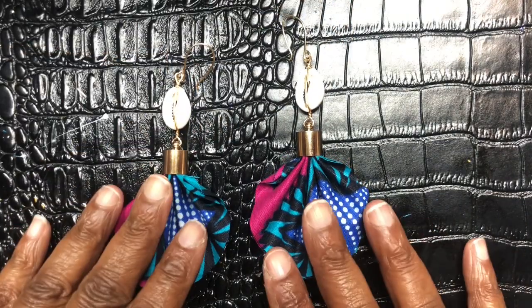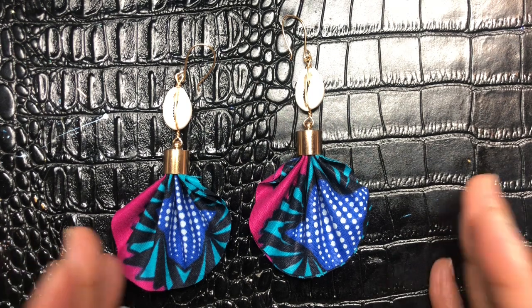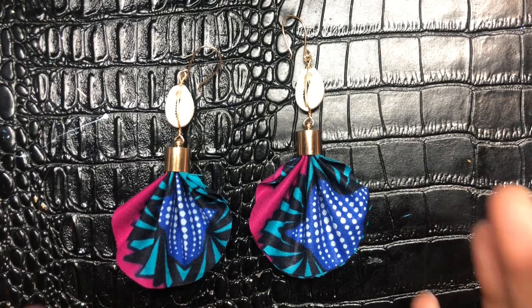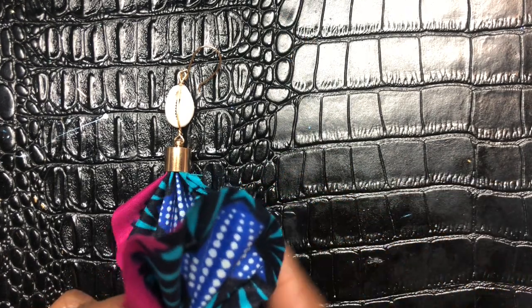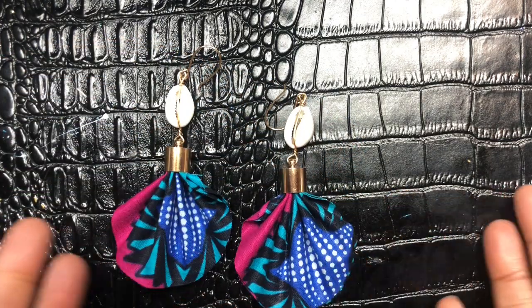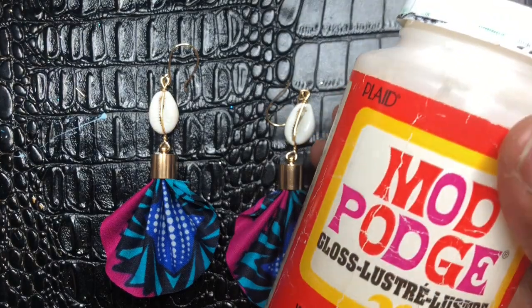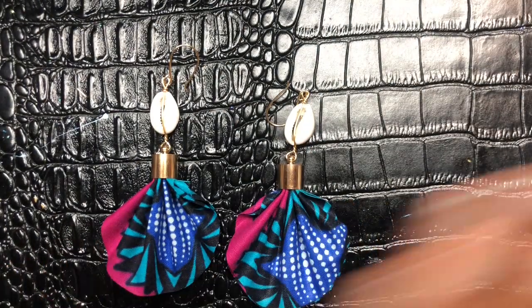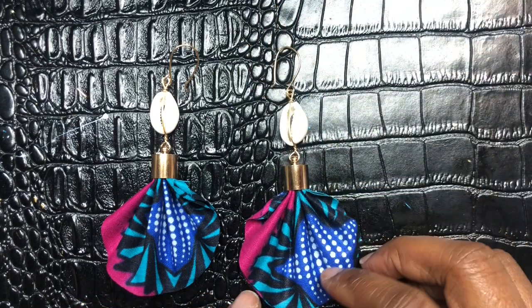I just wanted to come to you all really quickly. You can make these earrings in about 5 to 10 minutes. Get yourself some fabric, cut it up, and you can have it done in about 5 or 10 minutes. Also, you can put some Mod Podge down on the ends of the fabric to keep it from fraying. You can probably paint the whole earring with the Mod Podge — they do have this at the Dollar Tree. If you use it, let it dry completely, and it will even give the fabric a little shine.